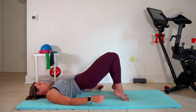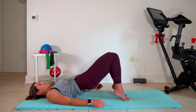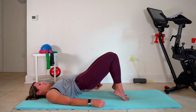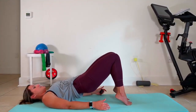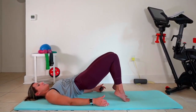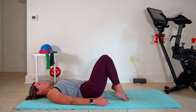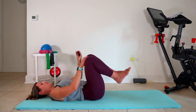Keep it going for three, two, one. Just pulses up — pulse and pulse. You should start to feel this right here. And hold that there for three, two, and one. Bring those knees in if you need to. Roll out the hips.